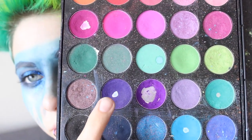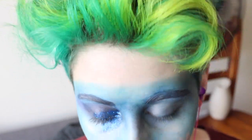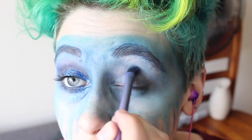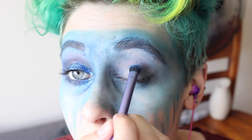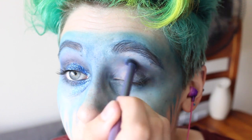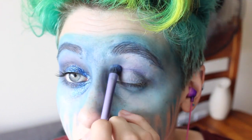Then taking a dark purple shadow from the Morphe palette, I'm taking this on a smaller brush and blending it all over my crease and kind of on my eyelid as well. In a second I'm going to make a wing with it. This does not have to be perfect because obviously the rest of your face is blue, so as long as the purple kind of blends into the blue you're really good to go.